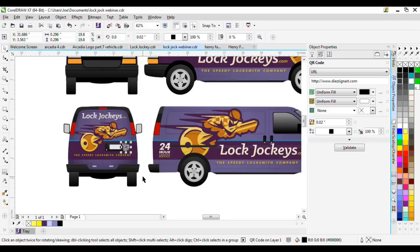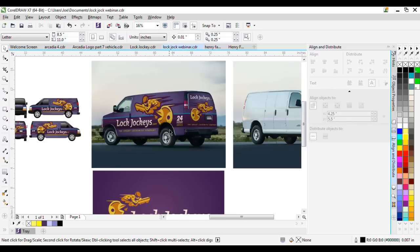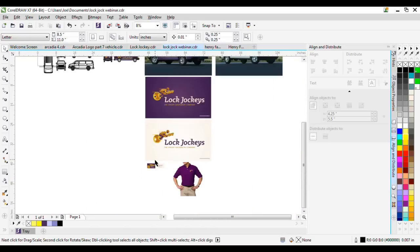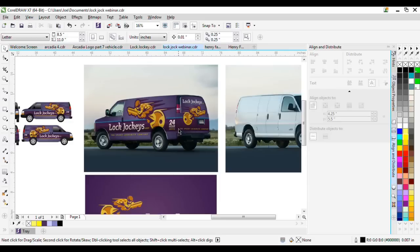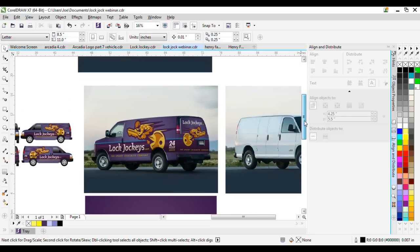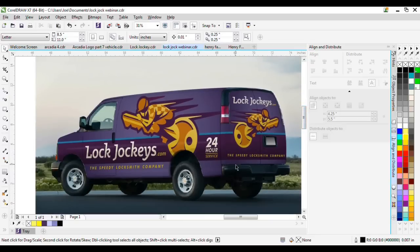At the end of the day, everything we do here is about creating a brand. A brand isn't just a logo — it's a logo used throughout the promotion of that business. We start with a logo, create variations, do polo shirts, business cards, and wraps. A wrap is a good part of that brand. If you can sell an entire package to your client, you'll have a customer for life. That's what we're trying to do here. Hope you enjoyed the webinar — leave comments below if you have any questions and I'll try to answer them as soon as I can. Thanks!